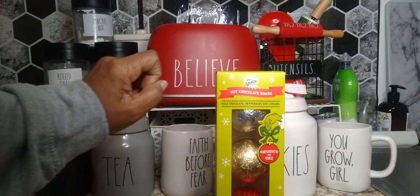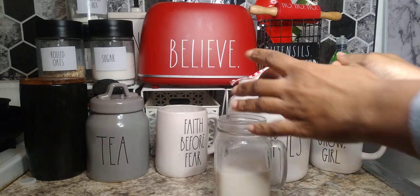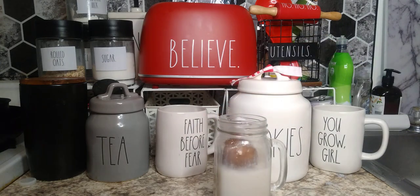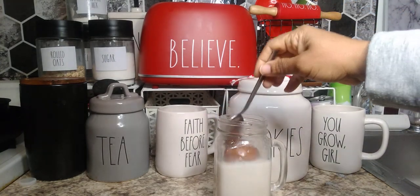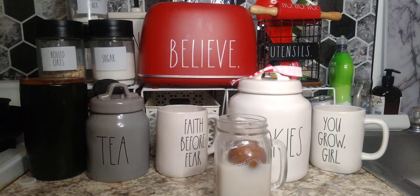Okay guys, the milk is all warm now. I'm going to put this down in there — sorry y'all, I had to drop it in there, the spoon wasn't going to let it. Now we're going to see how this chocolate bomb works. I'm pretty sure by now a lot of you already know what happens with it, because this was a big craze last year, but it's still fun to watch.